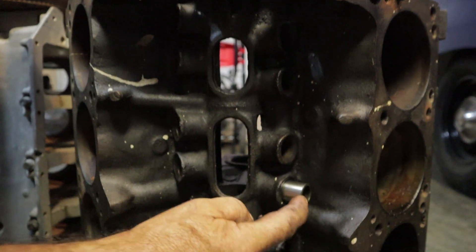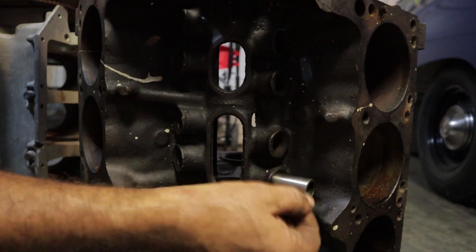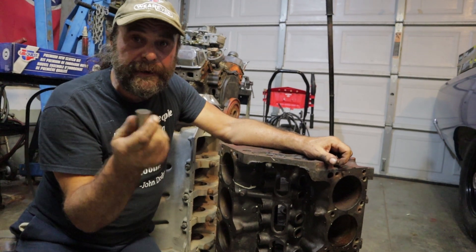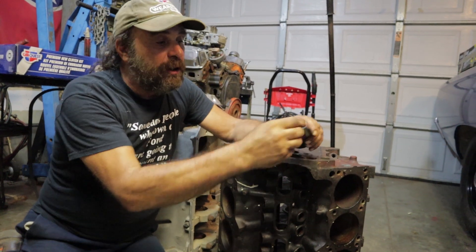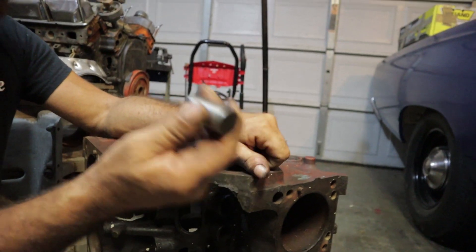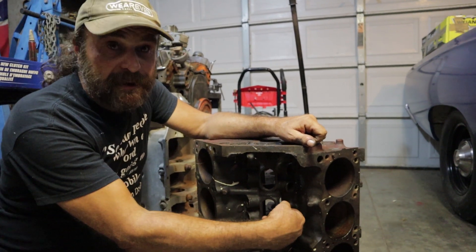When you go to put the lifter in, you'll notice there's resistance — the lifter doesn't want to go in. This is important because the lifter has to spin in order for the camshaft to function correctly and not wear out. The lifter has to be free to spin on the lobe. Camshaft lobes are cut on an angle, and the purpose of that is to grab the outside of the lifter and spin it — that's how it distributes wear. That relationship is based on the resistance and the slip-fit of the lifter bore.